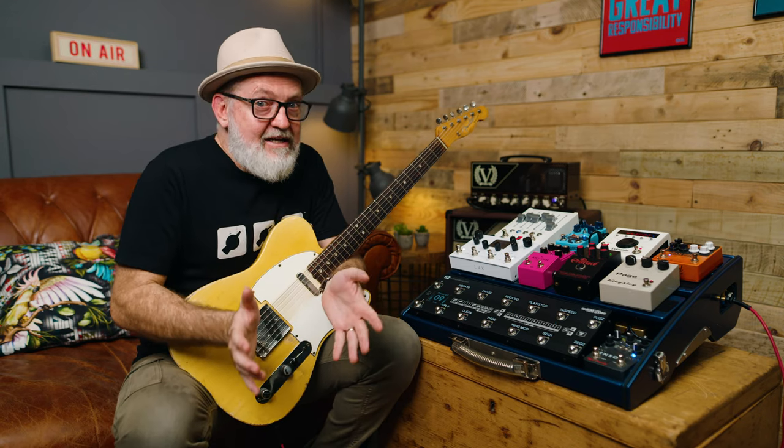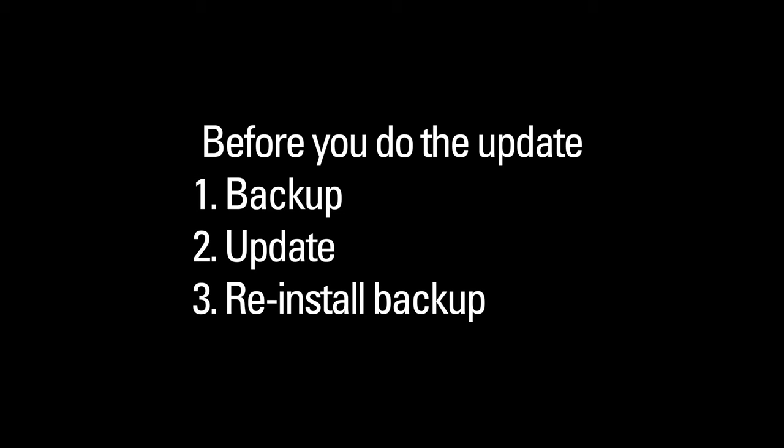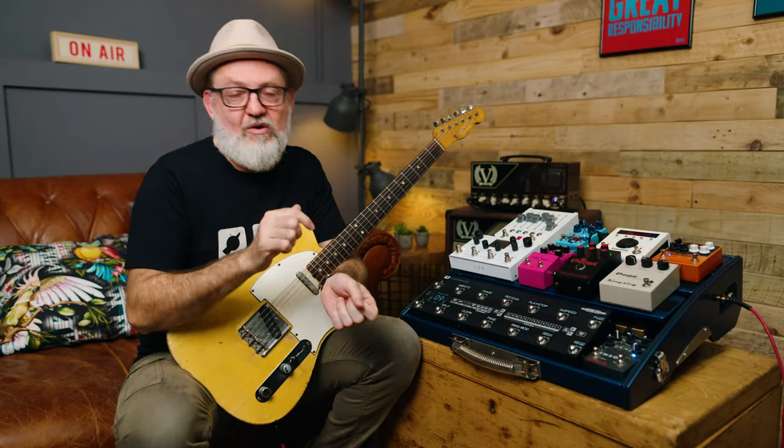This is a really big update and it's super important that you do a backup of your G3, put the update in, and then reinstall your backup. Details of how to do that are on previous videos we've done and I'll put a link to those videos in the description.